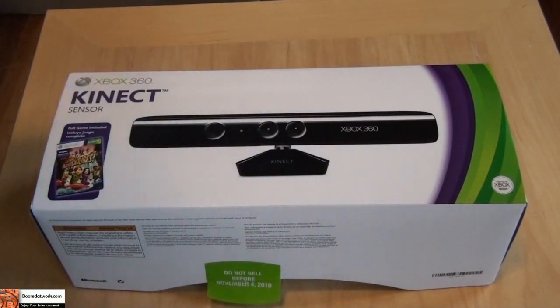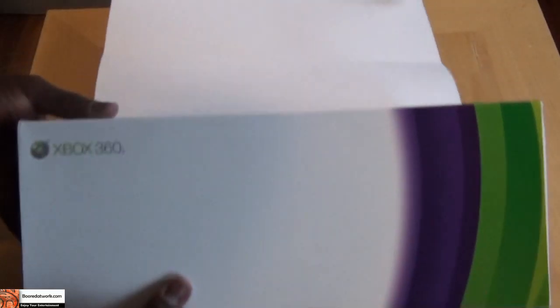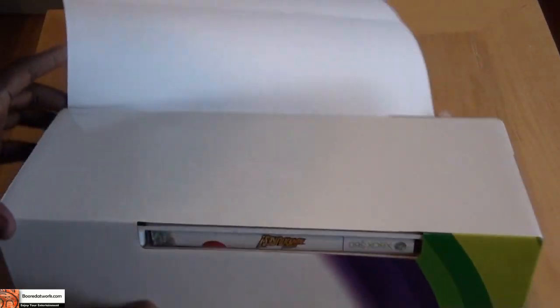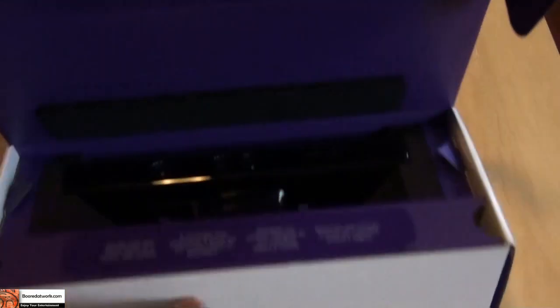This is your Kinect box. You can see it comes with some free games included. It kind of wraps around the packaging, which is interesting, and of course that slides out. The first thing you notice on the side is the free game that comes with it — that is Kinect Adventures, which is a bunch of mini games so to speak.